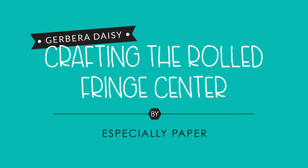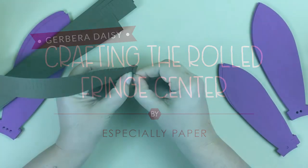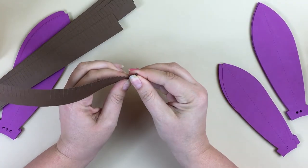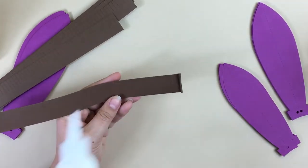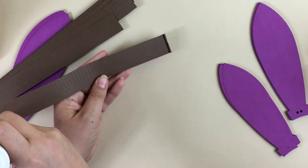The centers for the Gerber Daisy are really easy to make. It's just rolled strips of fringe. To get it started, fold the first tab of fringe in half. It makes it smaller and easier to start.